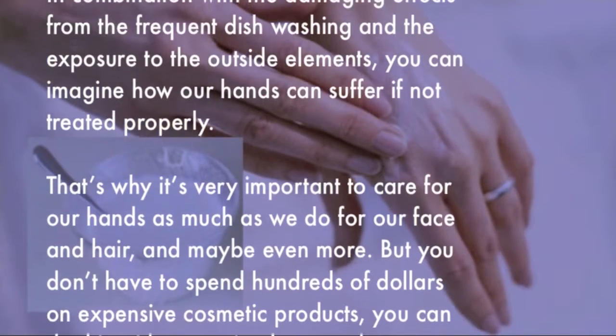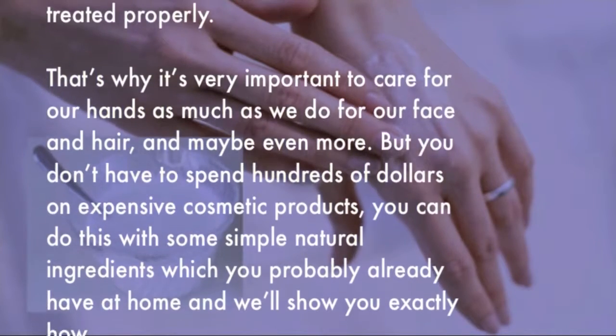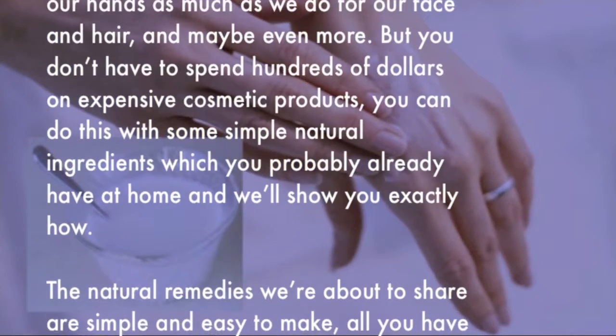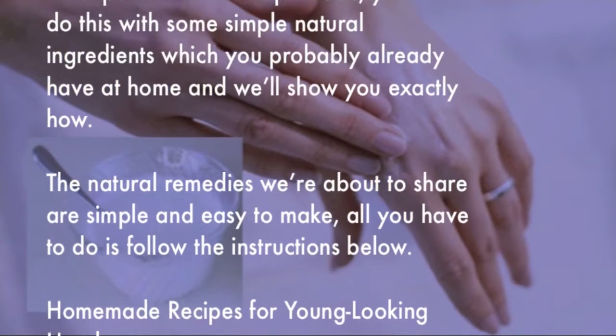That's why it's very important to care for our hands as much as we do for our face and hair — maybe even more. But you don't have to spend hundreds of dollars on expensive cosmetic products. You can do this with some simple natural ingredients which you probably already have at home, and we will show you exactly how.